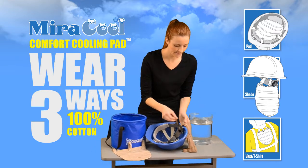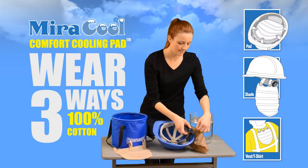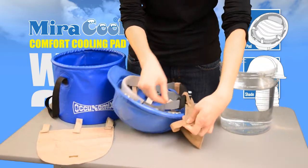Wrap the rust-proof magnetic tabs around the back of the suspension of the hardhat to use as a shade. Its sturdy design will provide shade and cooling relief that lasts all day and is reusable for activation thousands of times.